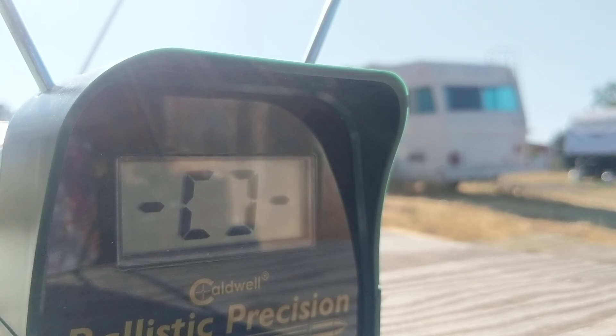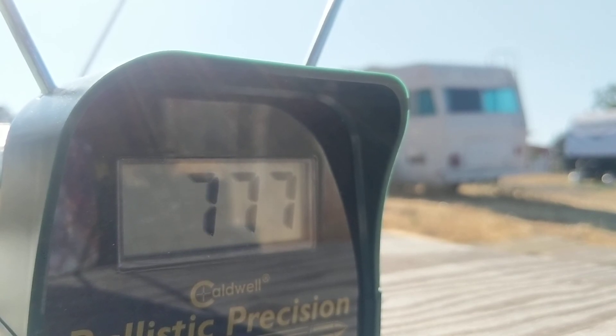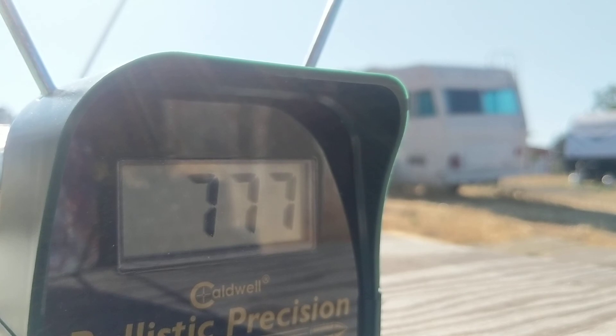Here goes the first one — it's on a full bottle. 597 feet per second. I'll do three. I'm about a foot away from the chronograph. Wow — 777! Something happened. Whenever you change the power level you have to shoot one pellet to let it set, and that was quite a while ago. I don't know why that one went so fast, but it did.